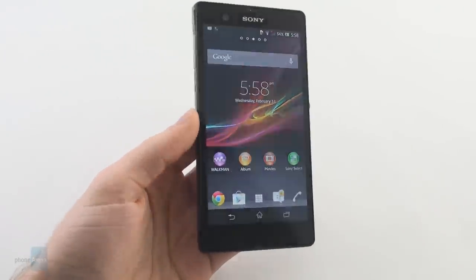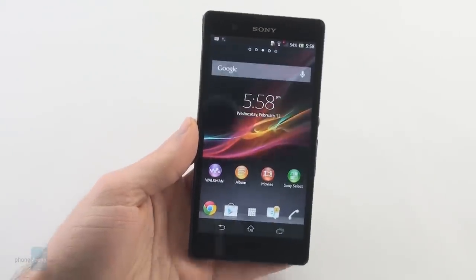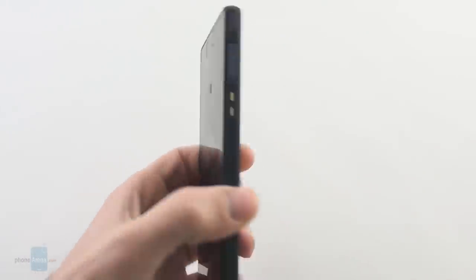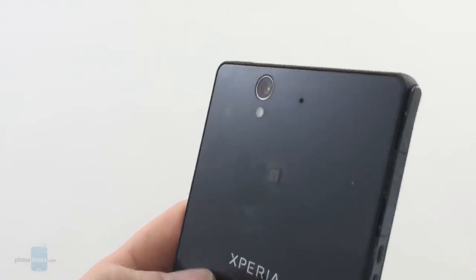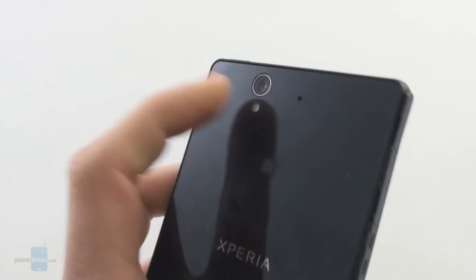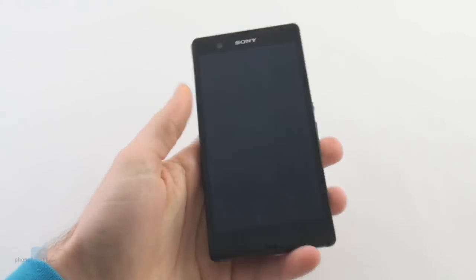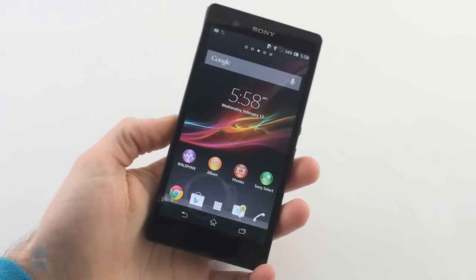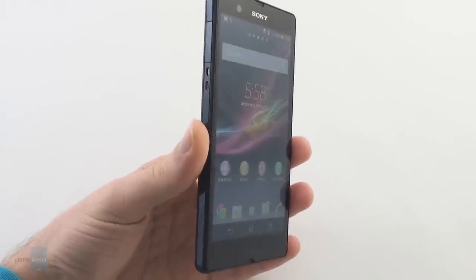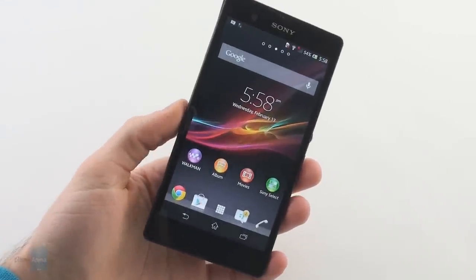Let's concentrate on the Xperia Z here because the manufacturer has tried really hard to make this device special. For example, it has a brand new camera sensor, the Exmor RS — a 13 megapixel camera sensor. It has a very large 5 inch 1080p display, a quad-core CPU, and pretty much all the prerequisites that have the potential to make it a breakthrough smartphone.